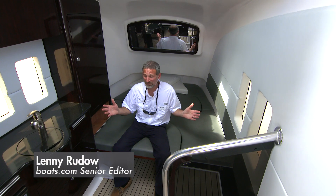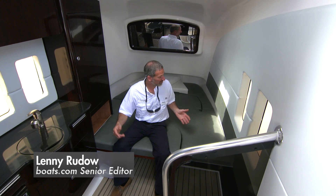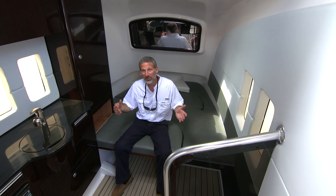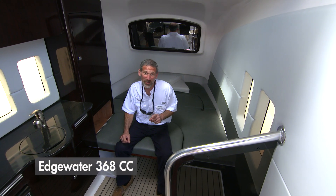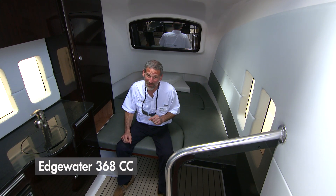You can see I'm sitting in a cabin. I got a galley over here, nice big berth. You might think I'm in a cabin boat — nope, I'm on the Edgewater 368 center console.